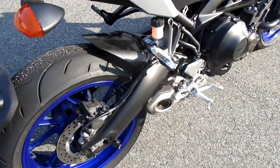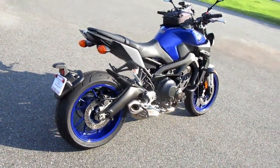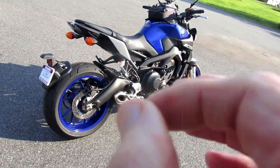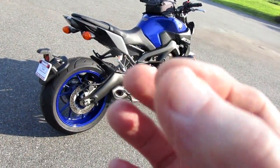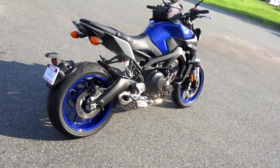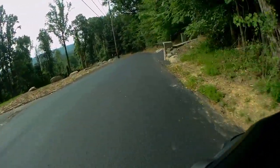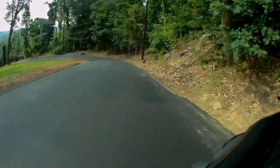I decided to tough out the day with the suspension setting as-is. The problem is I still have to get out to my riding area and back every day. With the suspension a little on the stiff side for my body weight, that's going to take a lot of the fun out of the half-hour ride home on Route 80, and there's no realistic way home without it.